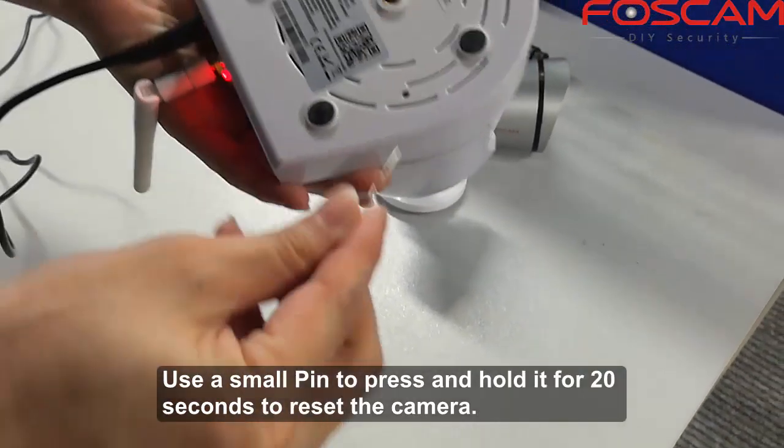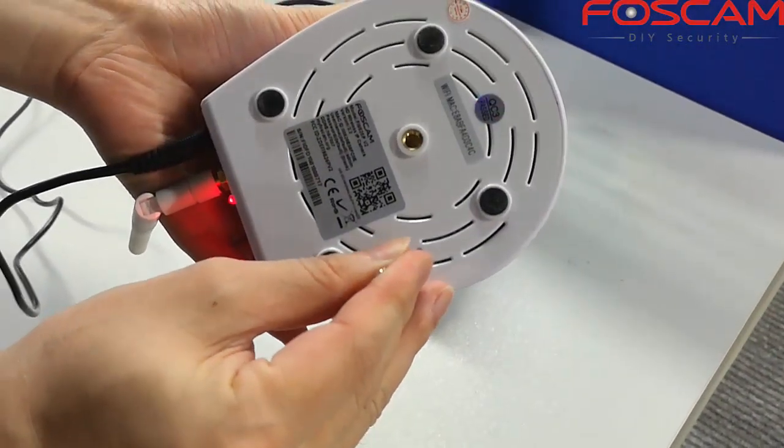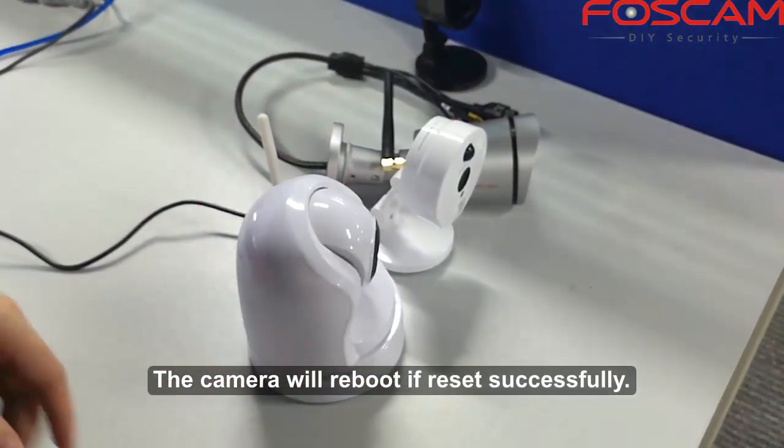Use a small pin to press and hold the reset button for 20 seconds to reset the camera. The camera will reboot if the reset is successful.